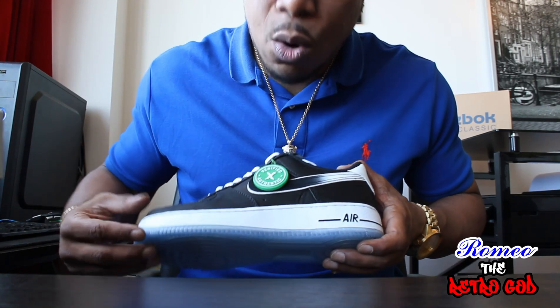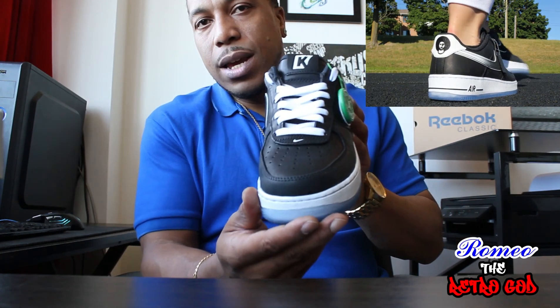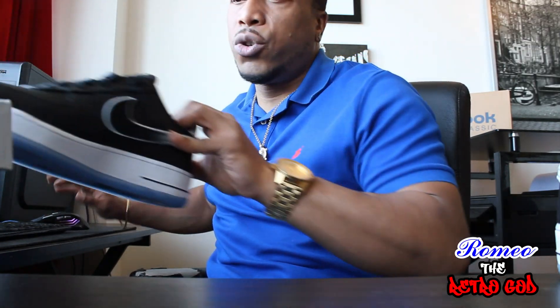The midsole is white, and the rest of the shoe is a beautiful stitched black leather. There are also a couple of further details about the shoe that are a bit hidden.